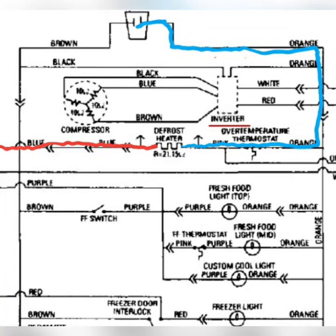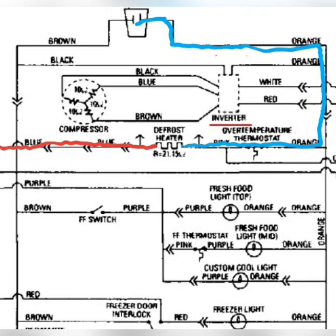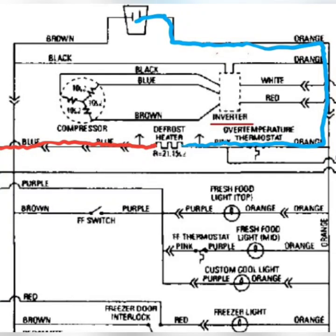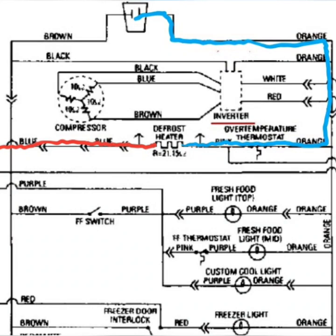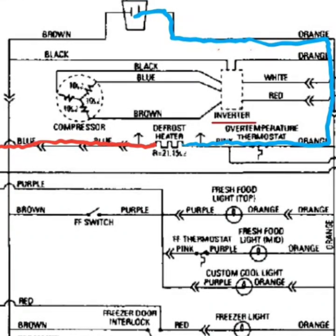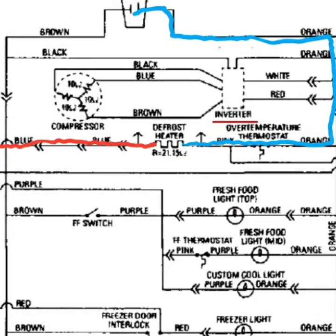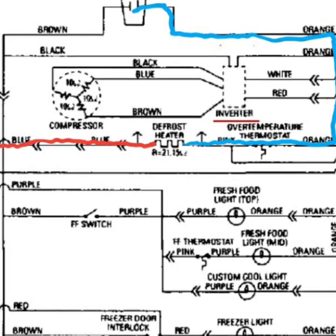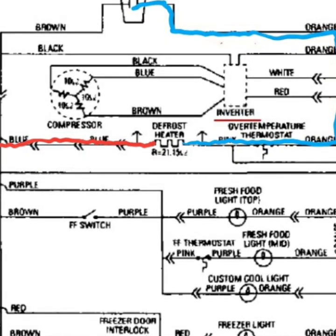It comes off the board and the first stop is the defrost heater. Second, after it goes through the defrost heaters, it gets out of neutral and passes through the defrost thermostat. After that, it drops all of the voltage at the defrost thermostat and returns to neutral with zero volts.